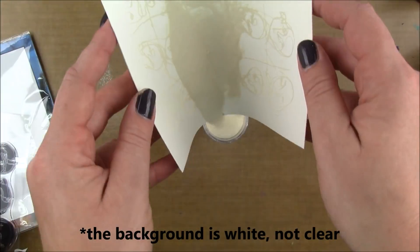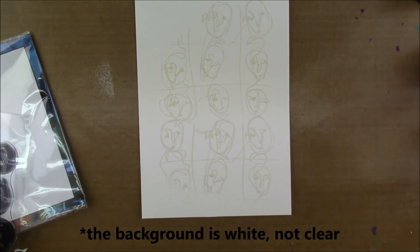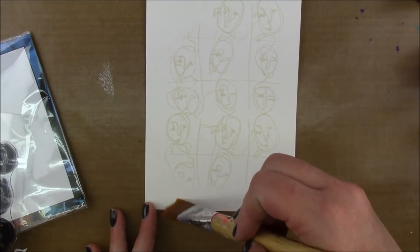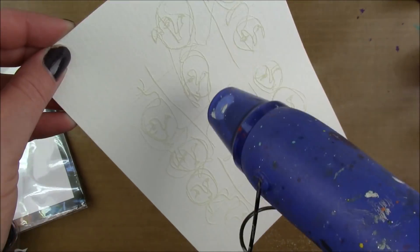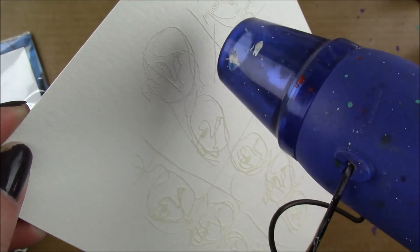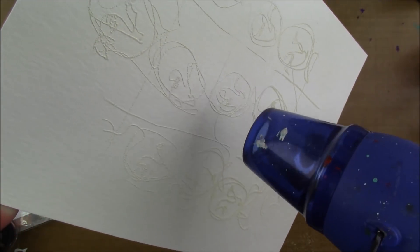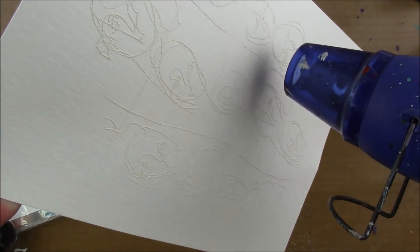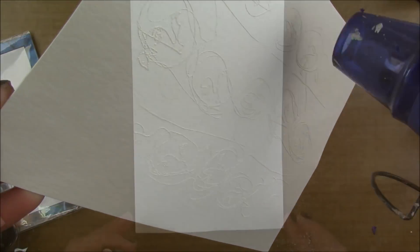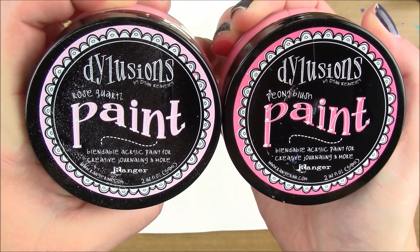I could have used clear embossing powder since the paper is white and you'd see the background color through clear, but I just went with white. My edges were a little sharp so I took a paintbrush and tried to knock some of that embossing powder off around the edges to get a more loose look. Then I heat embossed that.